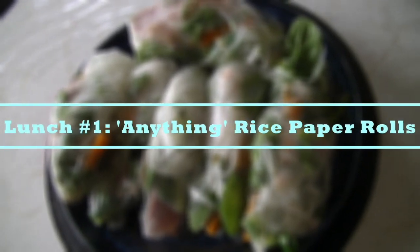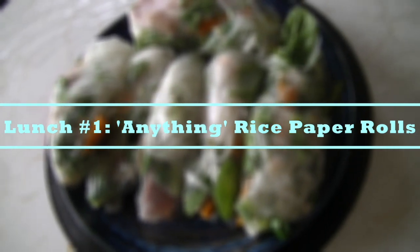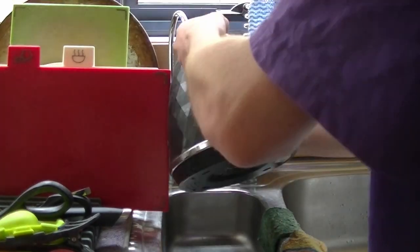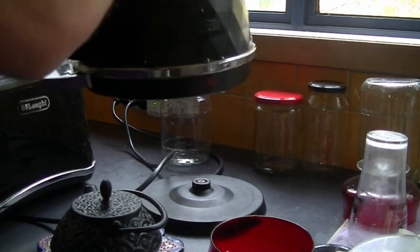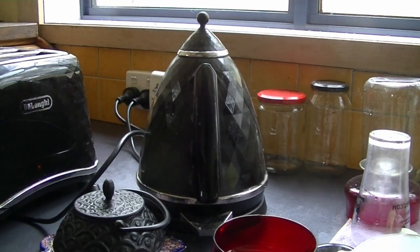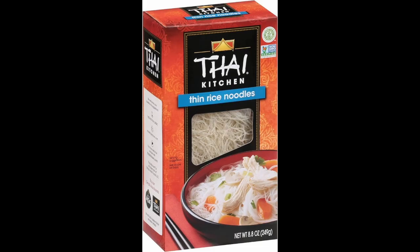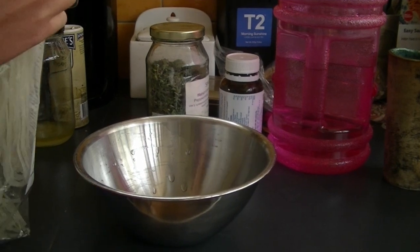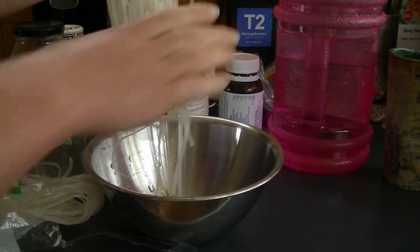The first lunch idea is these 'anything' rice paper rolls — I call them that because you can literally put anything in them. Fill a kettle with water and put it on to boil. While it's boiling, grab a small bowl and get some rice noodles — it doesn't matter what kind, thick or thin, whatever you have. Break off a small amount; there's no exact measurement, just a rough estimate for how many rolls you want to make.